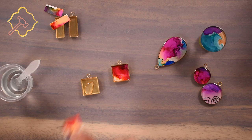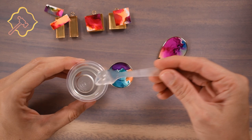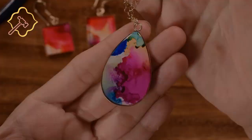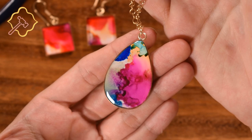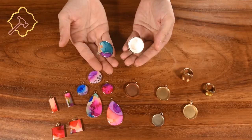So it's just that simple: mix your resin, drop some in before adding your art, cover it with resin, and enjoy your beautiful new jewelry. Now we wait. We waited a whole day for these beauties, but it was well worth it. I absolutely love how the inks look under the resin — it's nothing like the petri technique. You have a lot more control of the outcome.